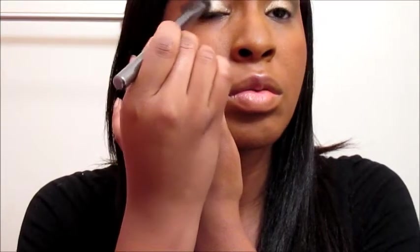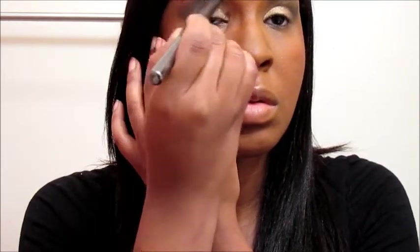Now we're going to take that same brush and just blend that color out — sweep it inward and then blend it up. I really hope the camera is picking up the pretty colors because they're really, really pretty and they stand out. Now, if you want to tone it down a little bit, go back into that gold color and apply it a little bit higher — that way you have more gold than your crease color.